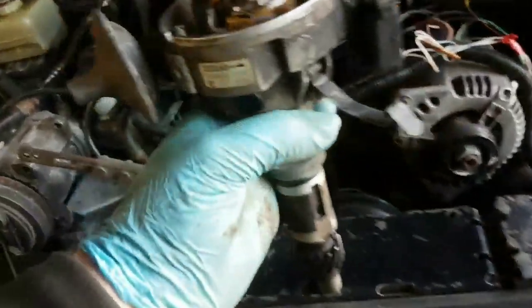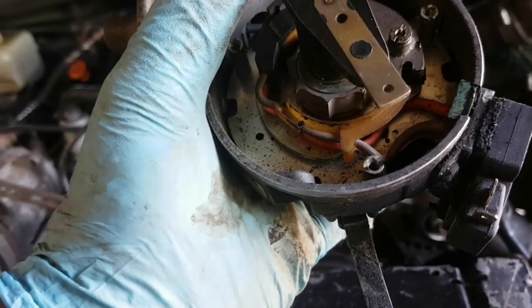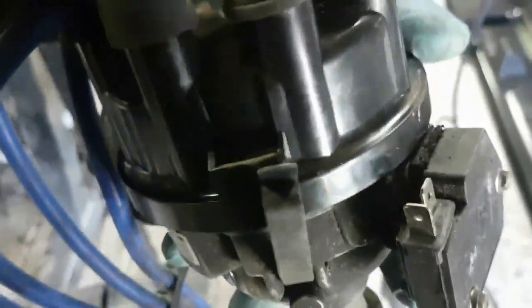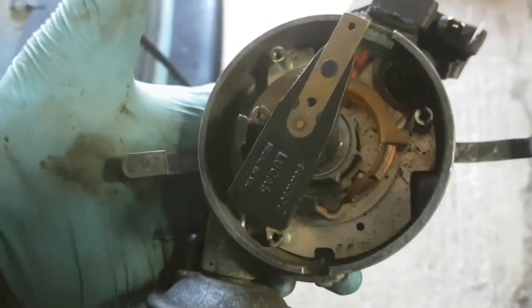It's looking quite clean in there — nice. Before I put the distributor in I need to adjust that gear, and I also need to work out where number one firing position is. Number one is around that sort of position on the cap — that pole there is plug number one. You can see where it goes down and roughly where it hits the distributor body; it's about halfway between that screw and the clip.